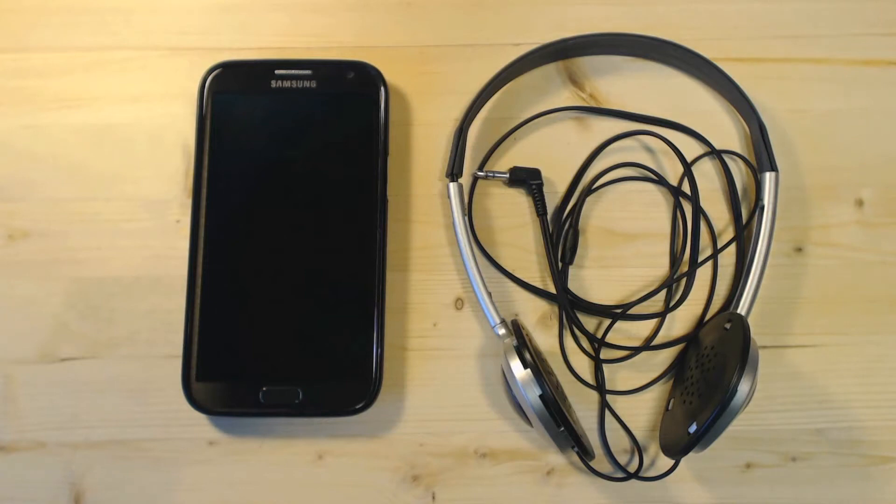So you have a little problem with your earbuds or earphones — they don't work, either on one side or on both sides — but you don't know if the problem is your device or your earbuds.